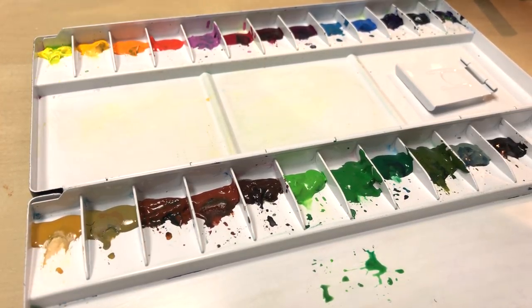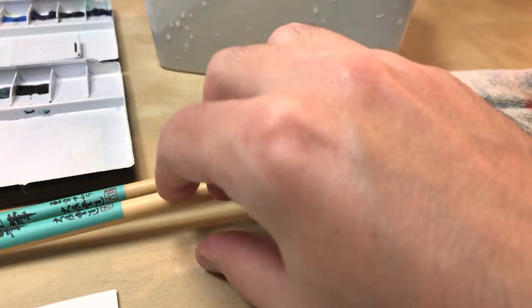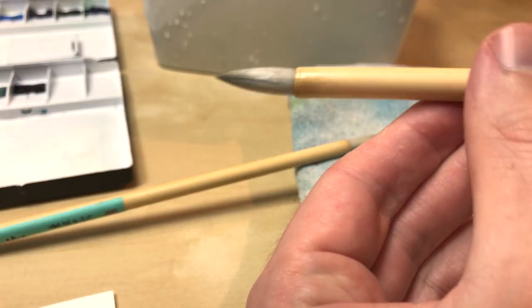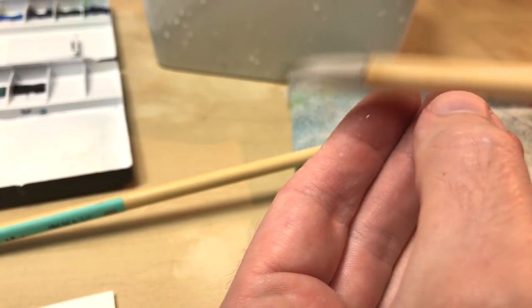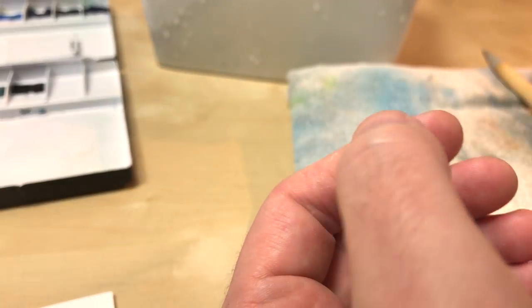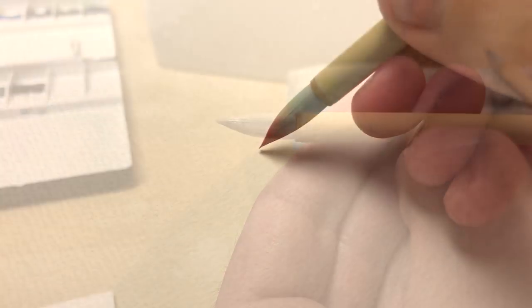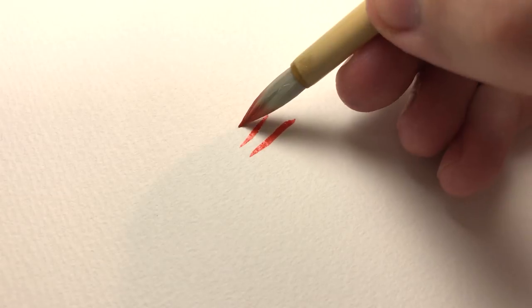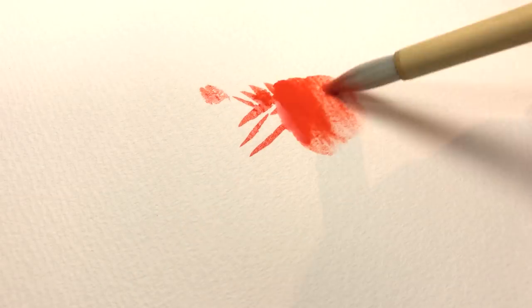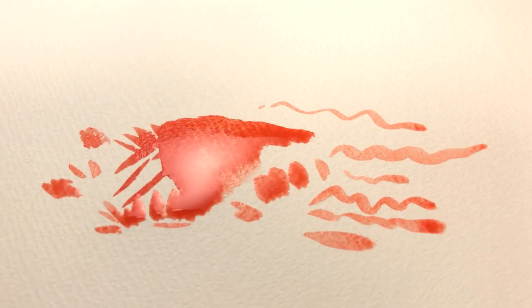The brushes I used are the same as those included in the Studio Ghibli watercolor set. They are natural hair brushes, round, with really sharply tapered ends. I used the Sho and Chu brushes from the series — the small and the middle sized. The brushes for their price, about $6 for the small one, perform really well. They hold a lot of water but the end is really sharp. They require a little bit of getting used to, but I definitely want to use them more.